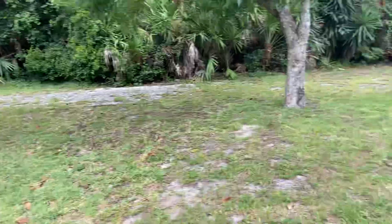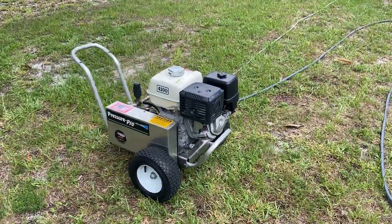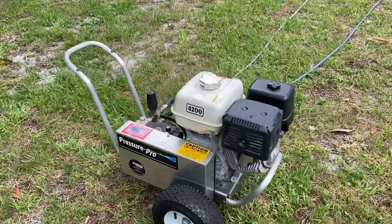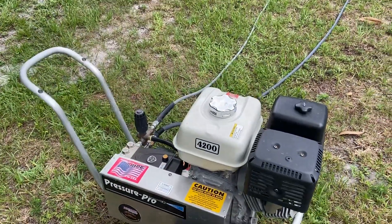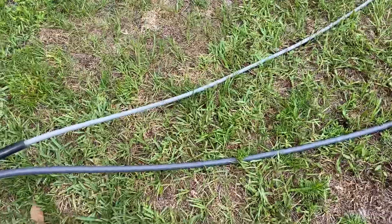We've got the Pressure Pro four-gallon-a-minute cold water 4200 PSI belt-driven machine. It's got a 13-horse AR nickel-plated Viper pump, and we've got this new hose here.